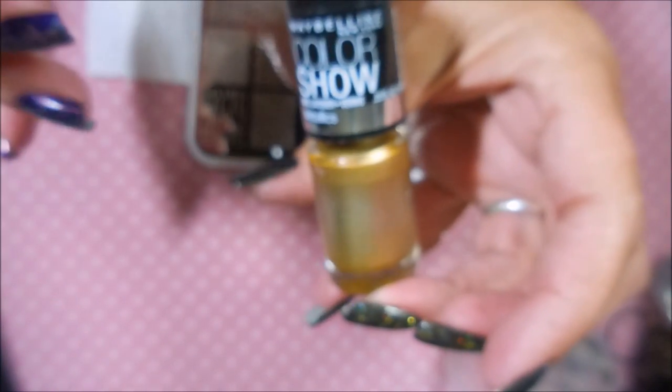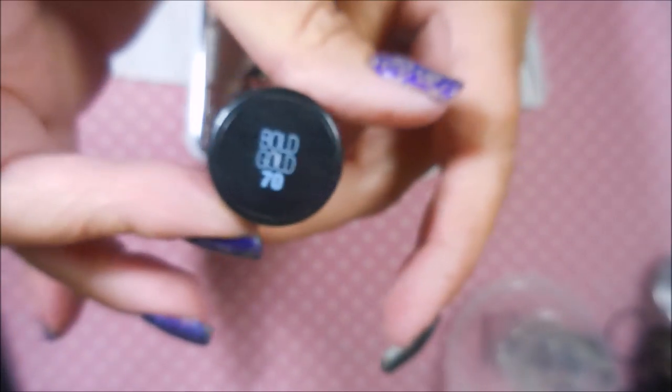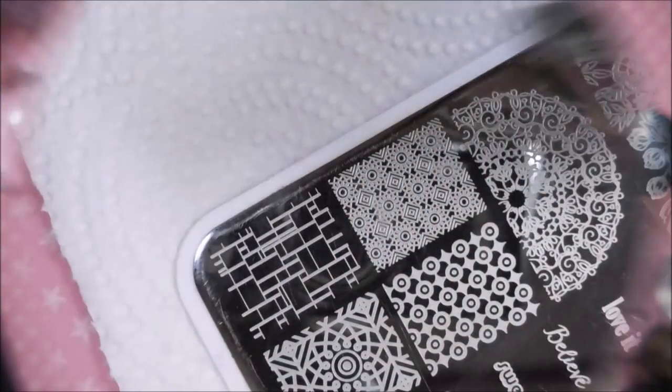I'll be using this You Are Beautiful plate today — it's not coming in focus. I will have to put it down below. I'll be stamping with Color Show's Bold Gold by Maybelline, a non-stamping polish, my monocle stamper, and my clear jelly scraper.